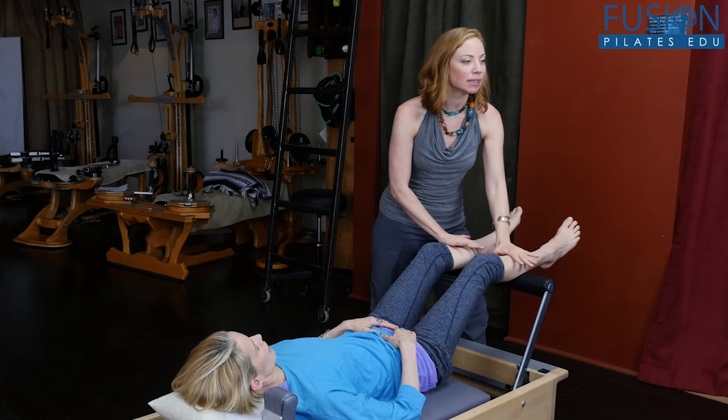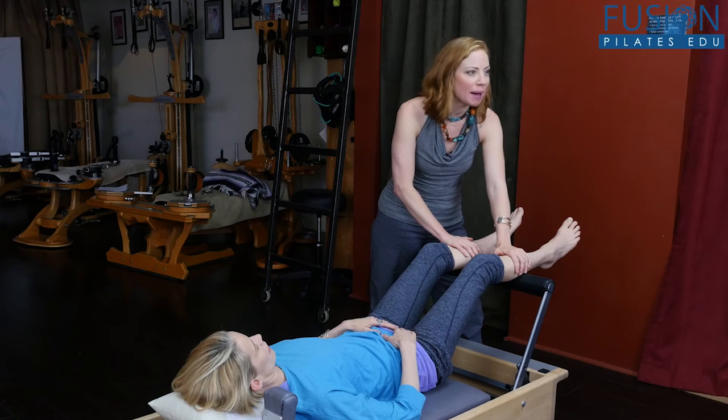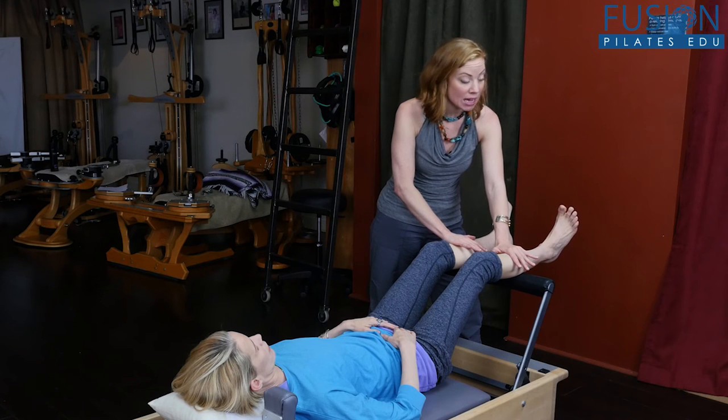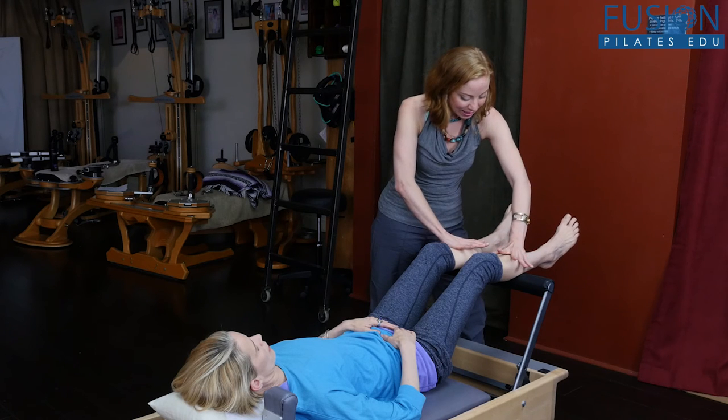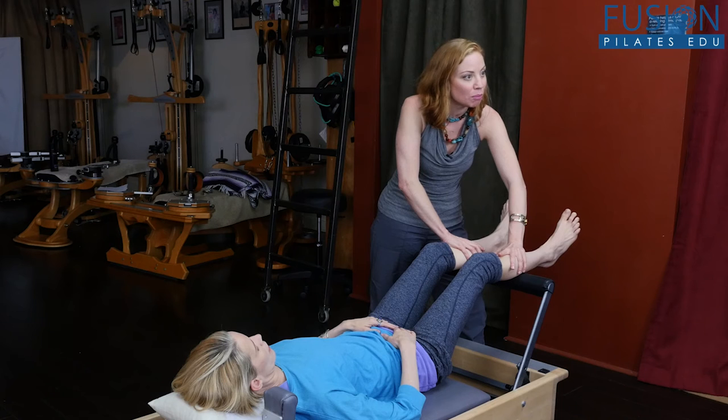I'm going to place a little bit of pressure here — and when I say a little, nothing more than maybe two pounds of pressure, very gentle and light. I'm going to ask her to start to point and flex the feet, but not let the bones jump off the foot bar as she does this. This is not going to be a very large range of motion because we're trying to get her tissue to envelop the foot bar as she moves.